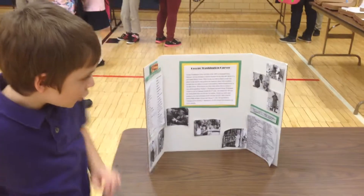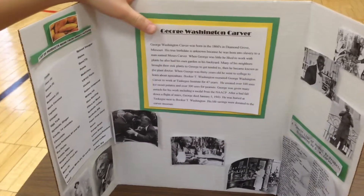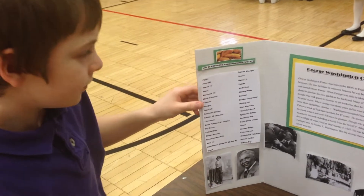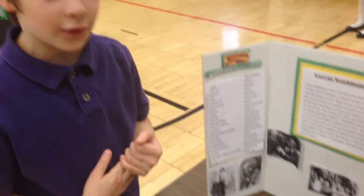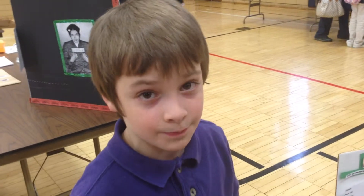Tell me about your project. So, this is my springboard on George Washington Carver. And these are some... George Washington Carver found out 300 different ways to use peanuts.